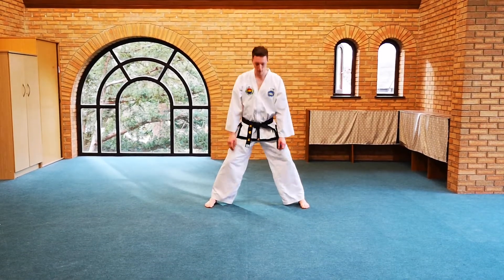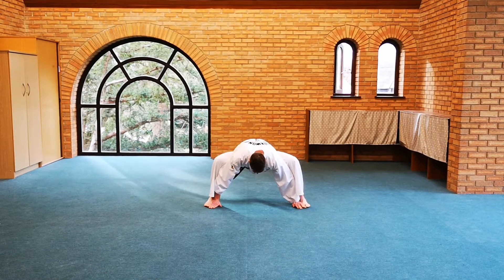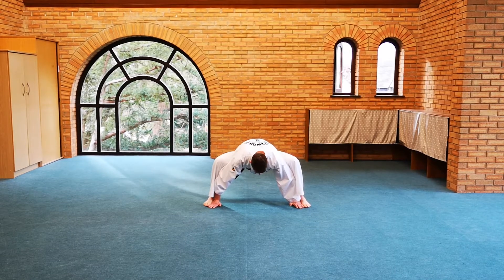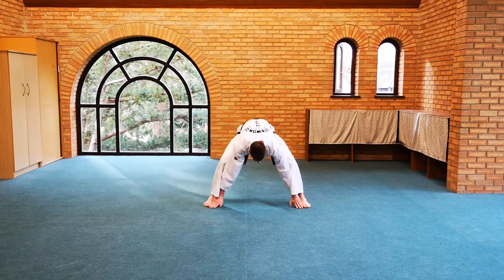Back down again for a deep stretch between the adductors and hamstrings — all the way down, holding it, then back up. Shake the legs.